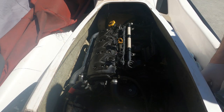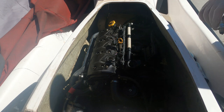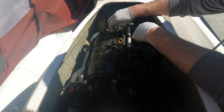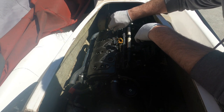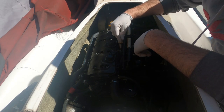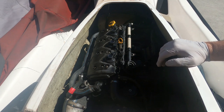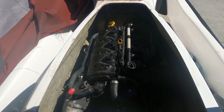Now we're going to put the spark plugs in. I have new spark plugs but I'm not going to use them yet — I want to burn off the oil that's still in there first, then afterwards I'll put the new ones in. These old ones are still doing their job, so let's use them to burn off the oil inside the cylinders first. Now everything is connected. I'll get the hose ready, turn the water on, fire the engine, and see if it clears the smoke.